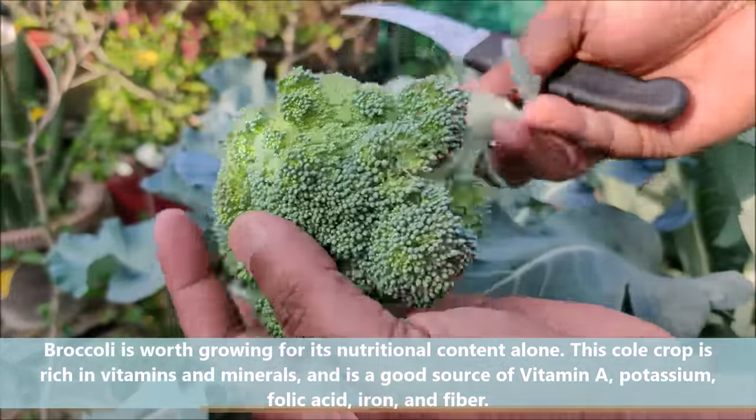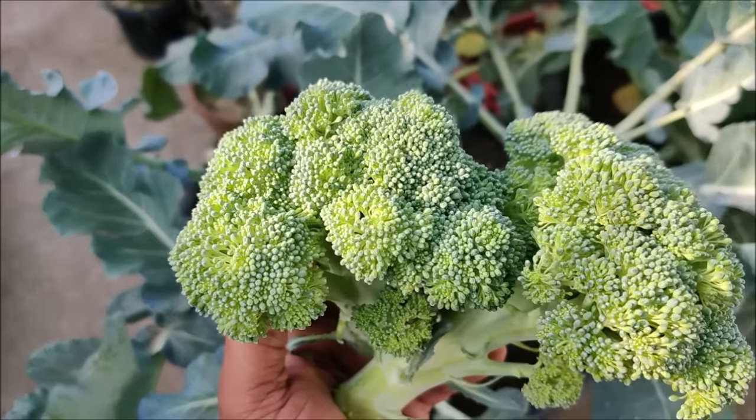It is a good source of vitamin A, potassium, folic acid, iron and fiber.